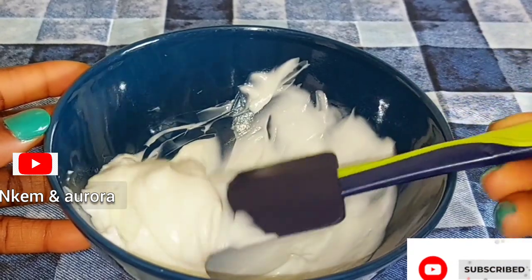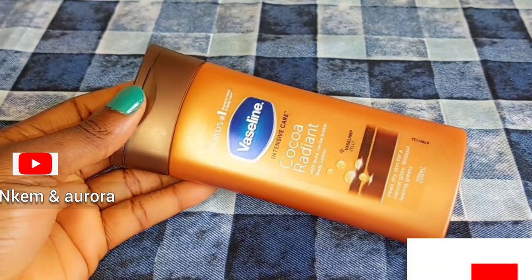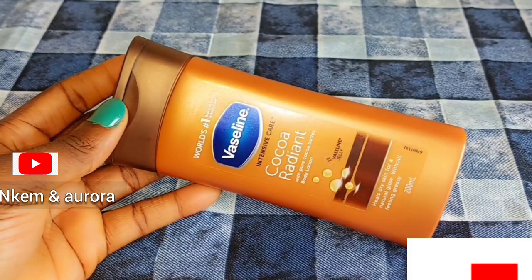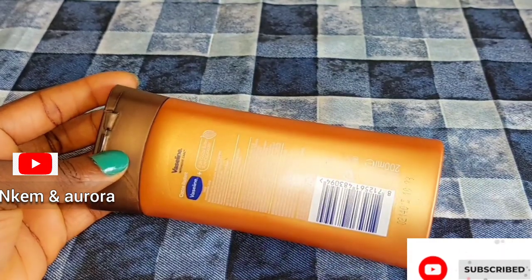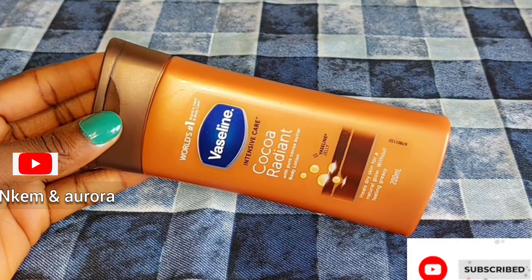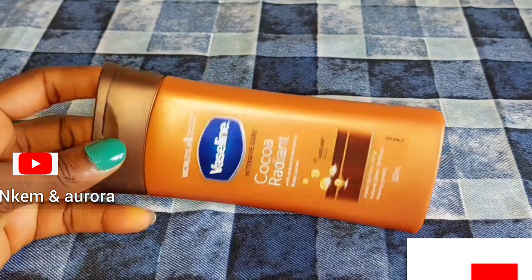What I'm going to be using is my Vaseline Intensive Care Coco Radiant body lotion. This is what I'm going to use to mix with my Clean & Clear whitening lotion. This body lotion is just a moisturizer or skin maintainer — it's not going to bleach your skin, it's very natural. Vaseline Intensive Care Coco Radiant contains cocoa butter and shea butter. If your skin is dry, it's going to heal your dry skin and give you a healthy, glowing skin.